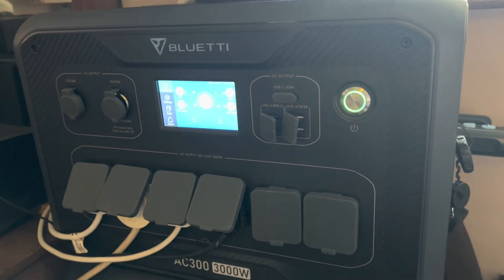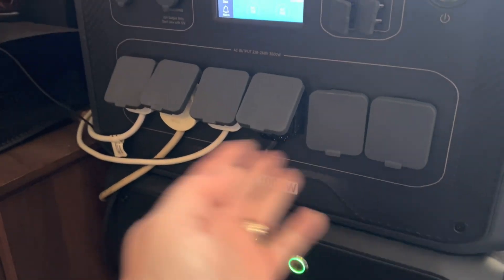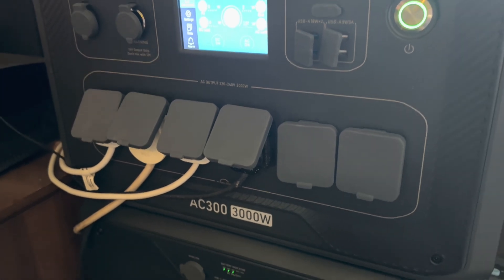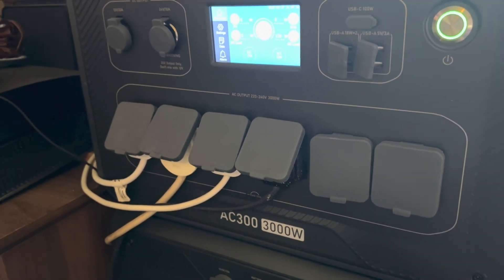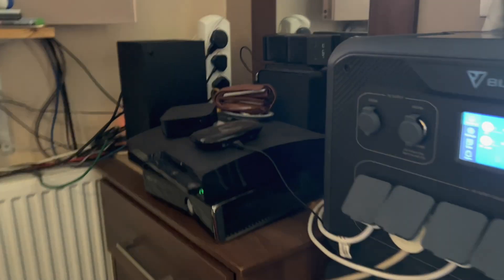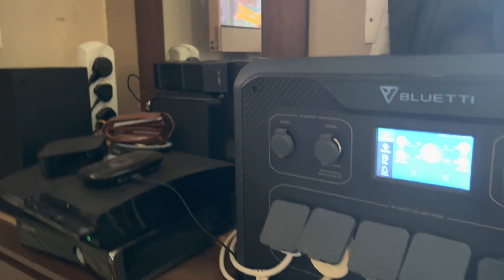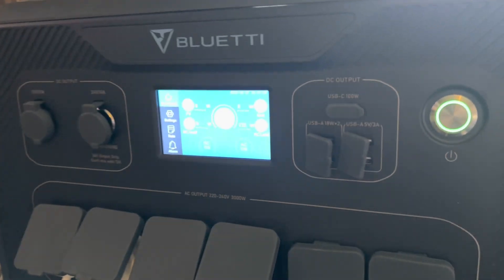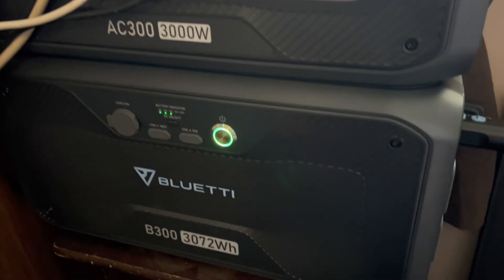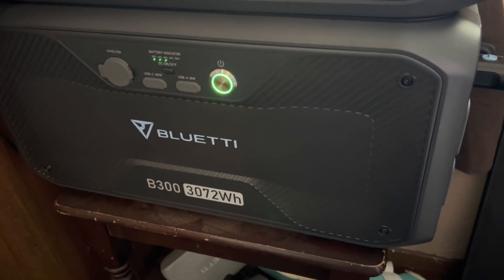Now this is the workhorse of your system — this is where all your devices are going to be connected. Here at the front you can see the six AC connectors, your 240-volt connectors. As you can see, I'm currently running four feeds in, which is mainly doing my Sky TV, Xbox, and various Wi-Fi routers. We generally pull about 130 watts, as shown on the display, and I have it connected up to one B300 3072 watt-hour battery.